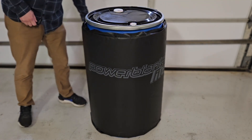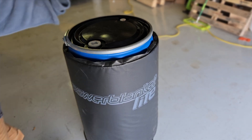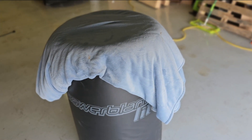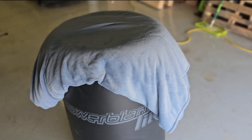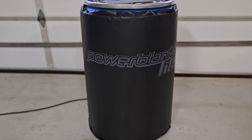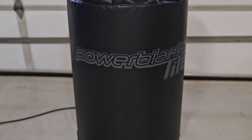Once the Power Blanket is on, we like to cover the top with another thick blanket to save energy and prevent heat from escaping. Sometimes we also insert cardboard sheets underneath the barrel to insulate the bottom from the cold ground. More insulation is never a bad idea — it'll help you save electricity and speed up the warming process. For this very reason, I highly recommend the Full Barrel Blankets over the Half Barrel options made by the same company.